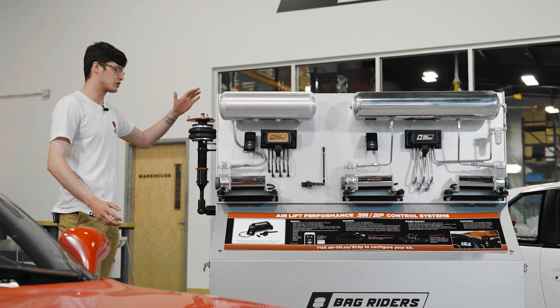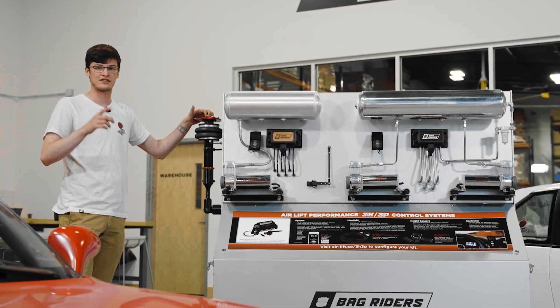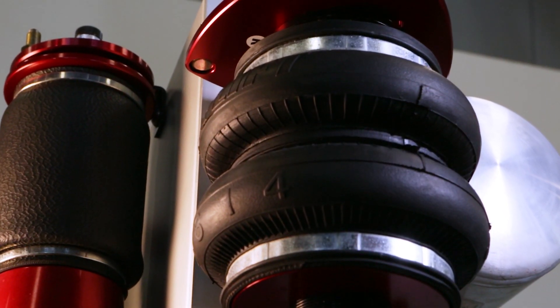Now those are going to go each into your air strut. An air strut is just like your regular suspension, but instead of a spring you're gonna have a rubber bag, and that's going to inflate and deflate to raise and lower the car.